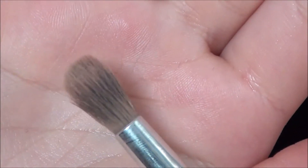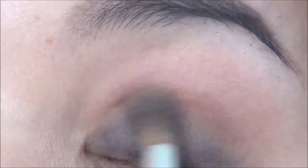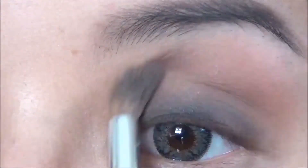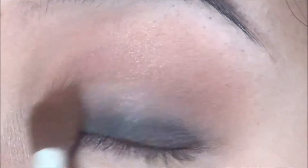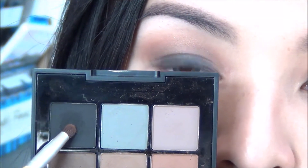Taking a fluffy brush and this warm camel color, I'm going to soften out the edges. Now I'm going back into the first brown shade to intensify the gradient — make sure to keep blending everything together. Take the dense brush again with a little bit more black and focus that closest to the lash line. Do not take it higher than your initial placement of the black, and when you blend it out, do not blend it as much as you did before. Use a small precision brush with the black to intensify any areas that need it.